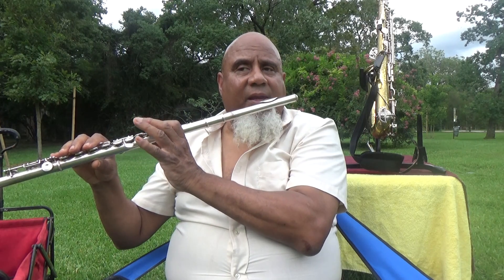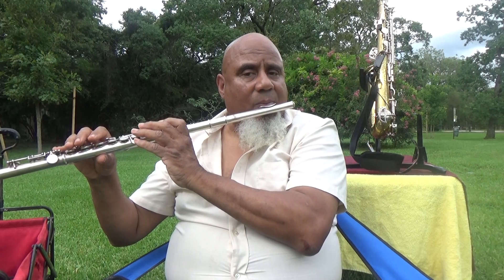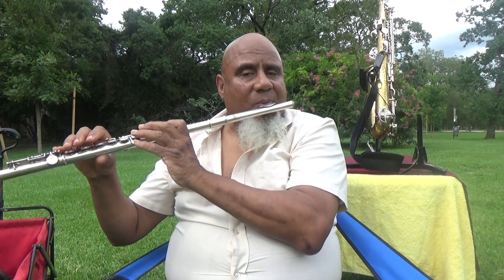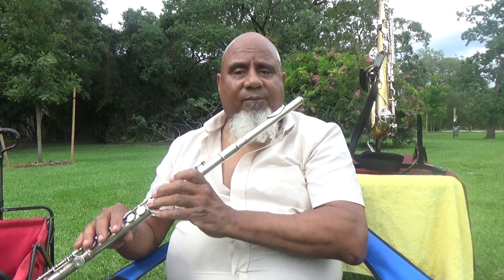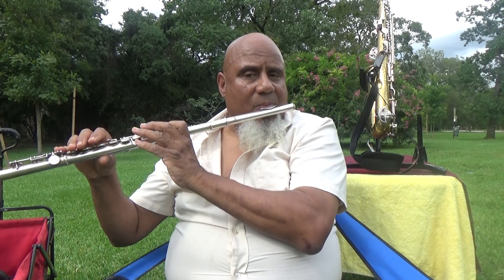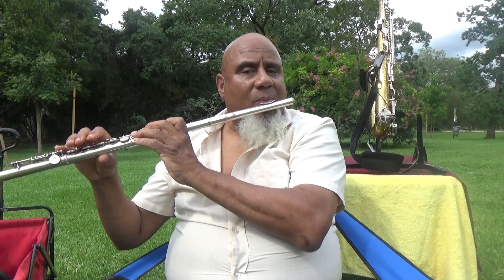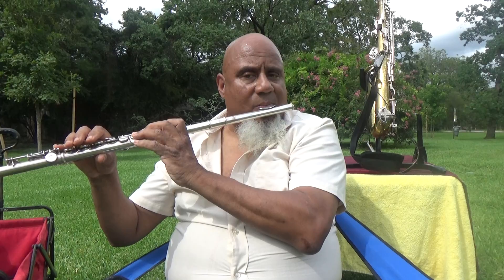Go down to your B minor one. That's your B minor. Go to your A minor. To your G minor. Go to your B minor.